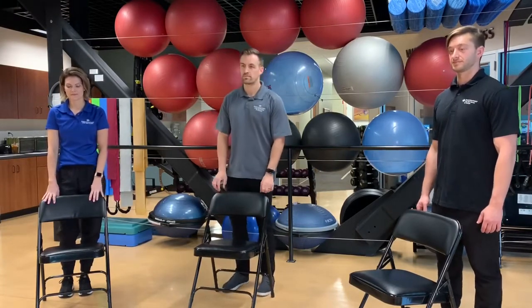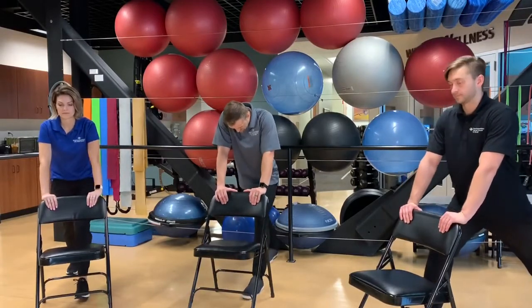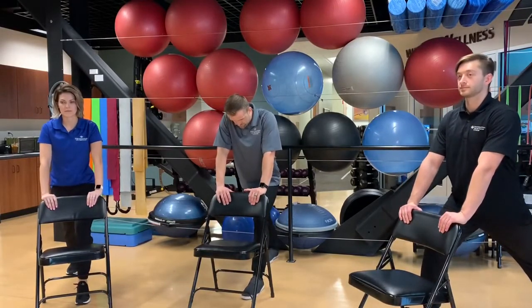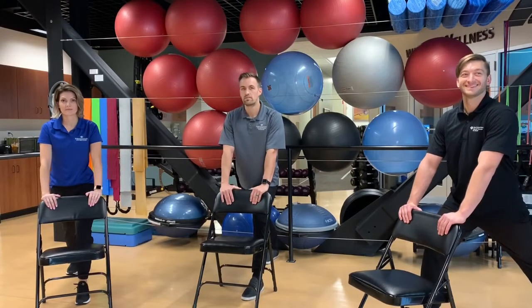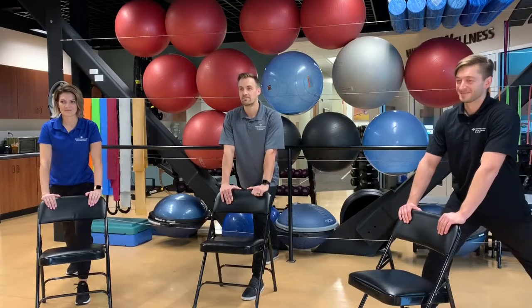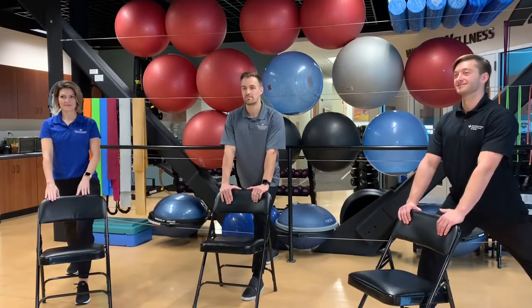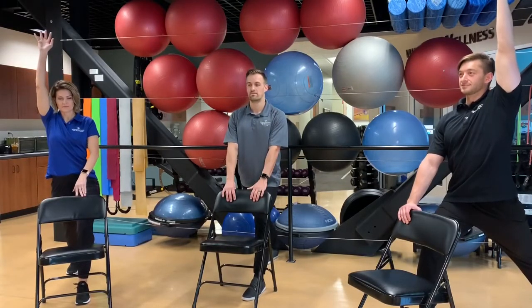Our workout is completed. Now we're going to do some static stretching to cool down. We're going to hold onto the chairs with both hands, bring one foot back, keep your weight over that front foot, and then press the back heel down to the floor to feel the stretch in the calf muscle of the leg that's back. For an optional hip flexor stretch, you can bring the hand of the leg that's back up into the air to feel the stretch in the hip flexor and the psoas.